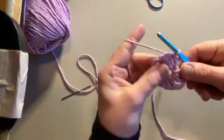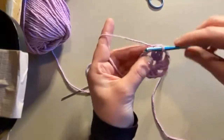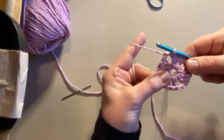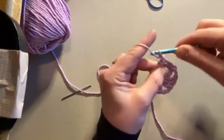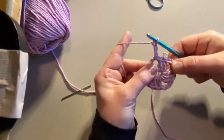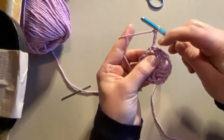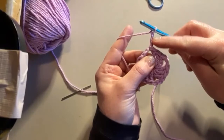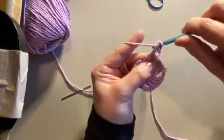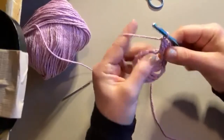Since we're continuing in this pink, we're just going to slip stitch our way into one of these corners right here - just do two slip stitches until I'm right back in one of those corners. And then now we're going to chain three - every round starts with chain three. Now we're going to make our corners.